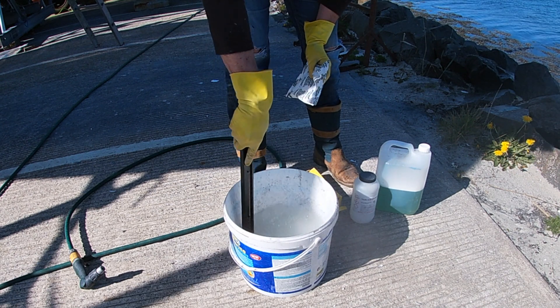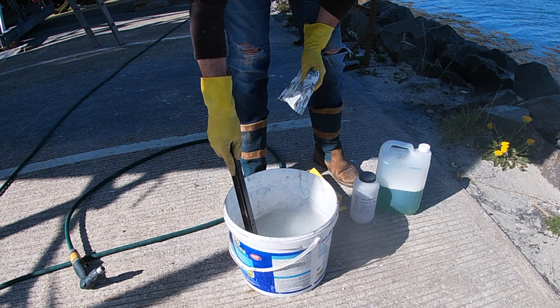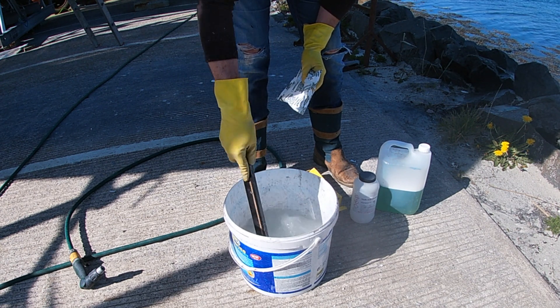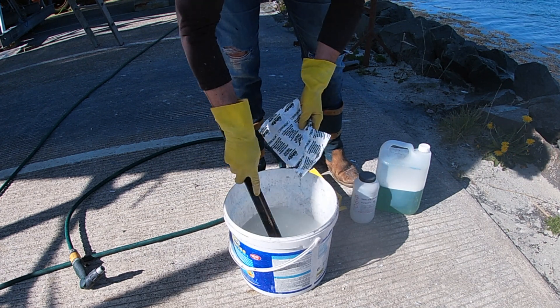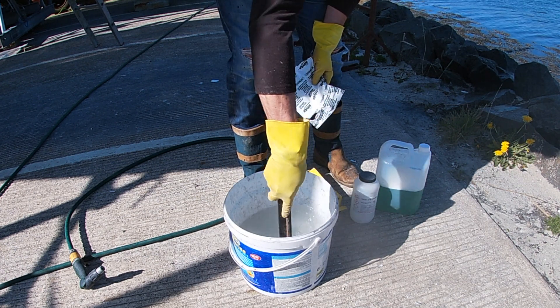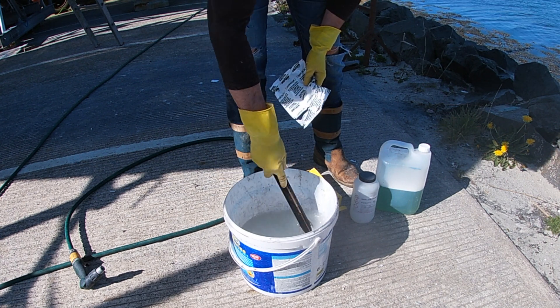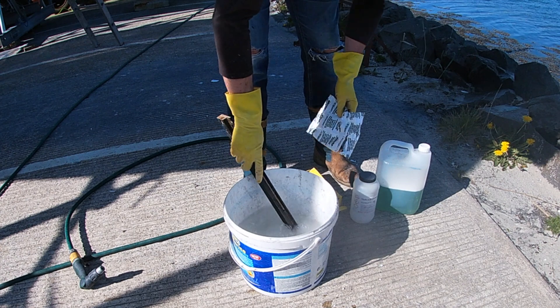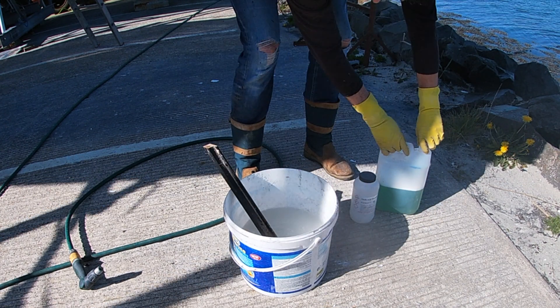It usually takes up to about 90 seconds for the powder to thicken. If you don't have the desired consistency you can always add a little bit more paste. The final step in the solution is to add 50 ml of car wash detergent for every one liter of water.